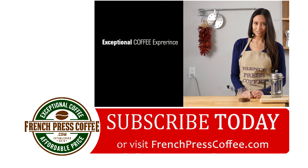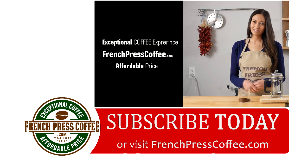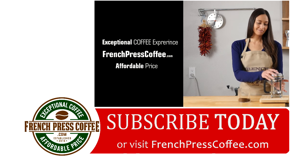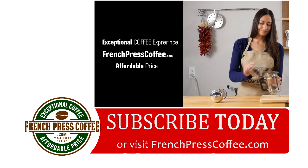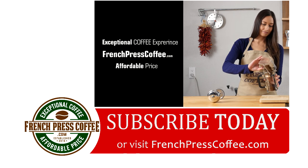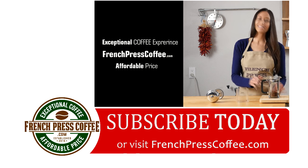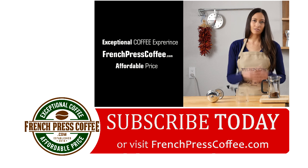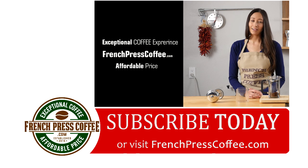If you liked that highly caffeinated video, why don't you give us a like? And while you're at it, subscribe to our channel — if you do, I'll give you an awesome coffee quote. Given enough coffee, I could rule the world.